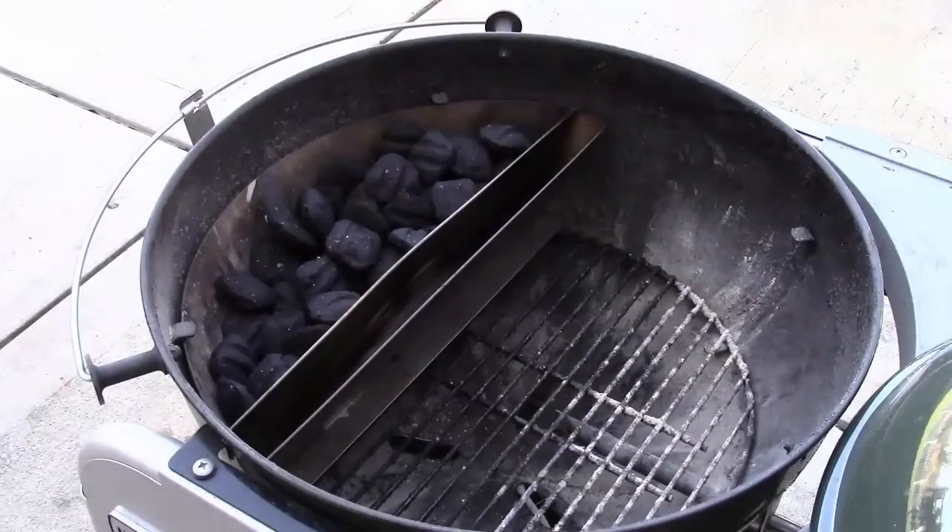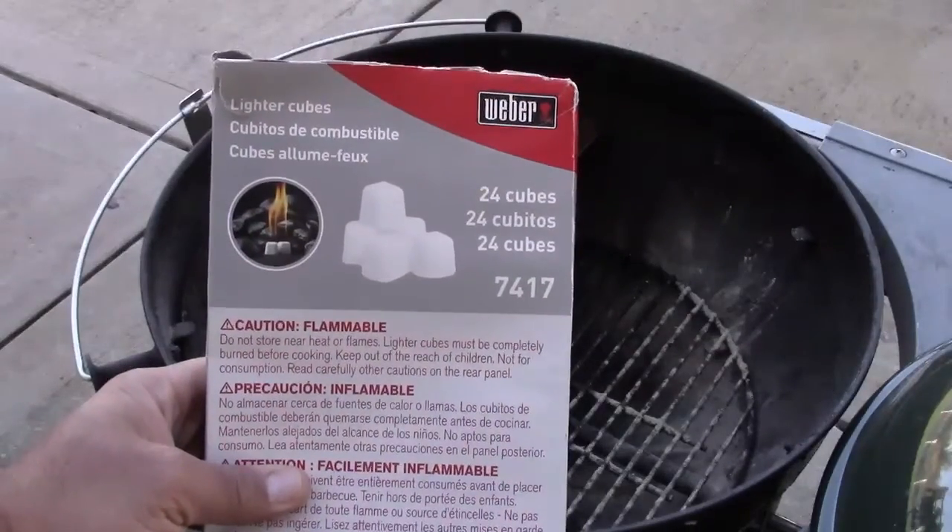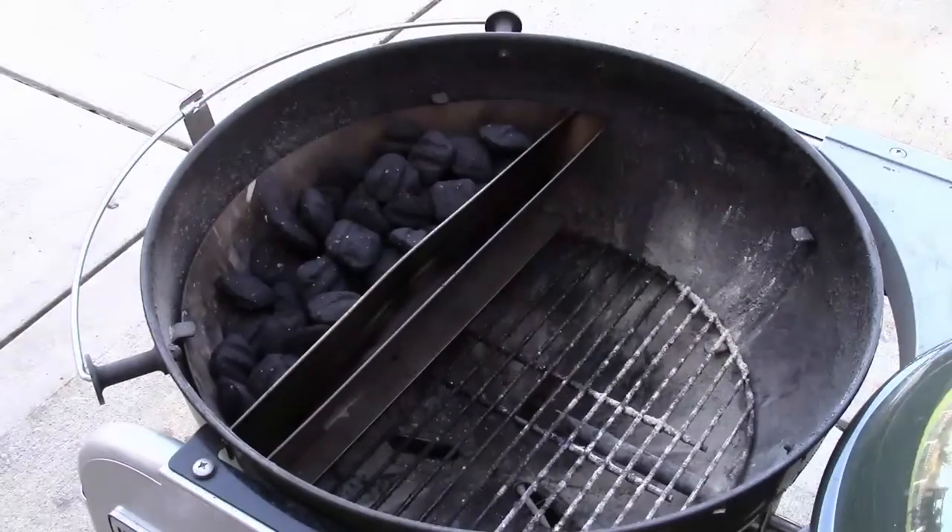We then went outside to set up our Weber grill with the slow and sear. As you can see, we've already put our charcoal in it and we're going to be using one of these Weber lighting cubes on one end of the slow and sear to begin the minion effect.